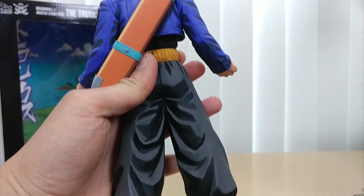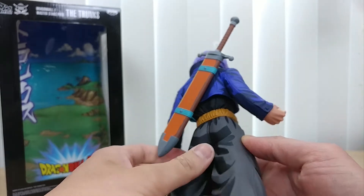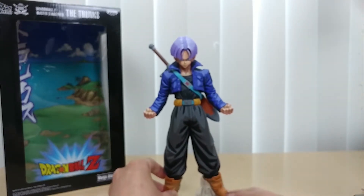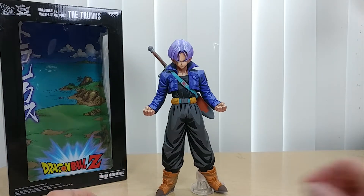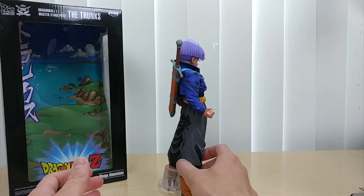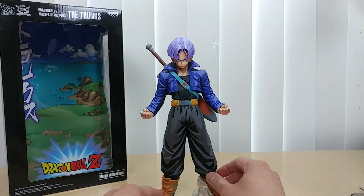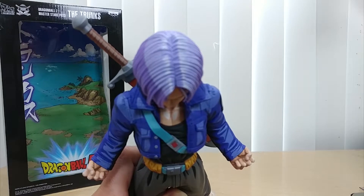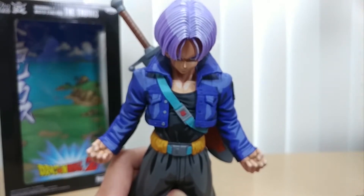On the back right there is the Z Sword. I wish the Z Sword was removable, but nope, it is not. In terms of colors it is absolutely amazing — it actually pops out. If you look at it from the side, as usual it arches — they always seem to arch back. On the back there's the big sword with a big handle. Look at the hair and how much depth it has to it — look at all the shading. It is absolutely amazing.